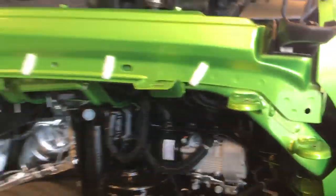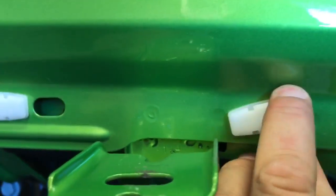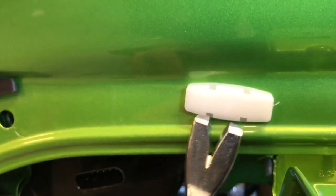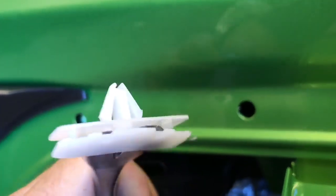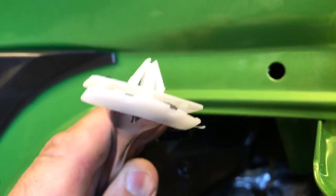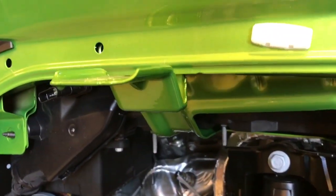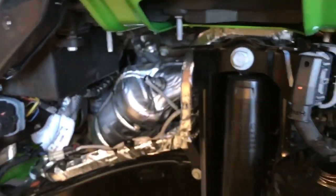Now you might think these clips break — they do not break. They might break over time, but as of right now they're not breaking. I'm just taking a small trim stick and sneaking it in between there and it's not breaking. So hopefully it does not break for you. I did find out that you cannot get these clips separately — you have to get them on the actual fender flare itself, which is not a good thing. But you can see here they're not breaking, though they could become brittle over time since it's a brand new vehicle.